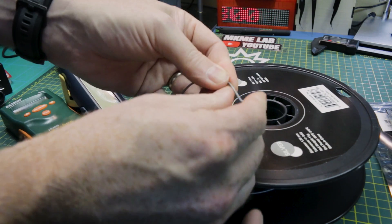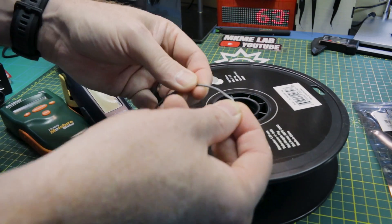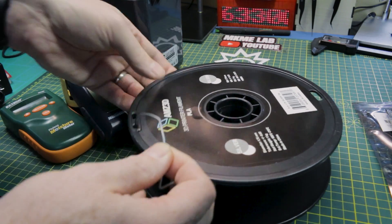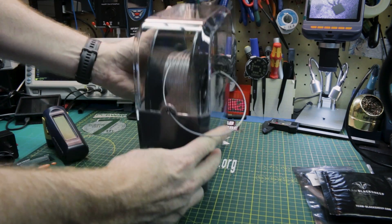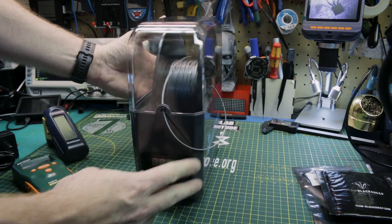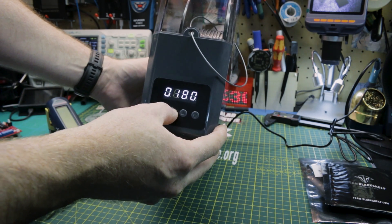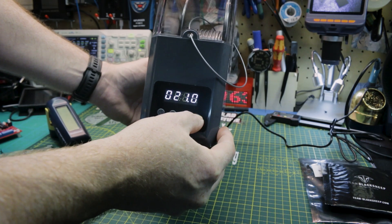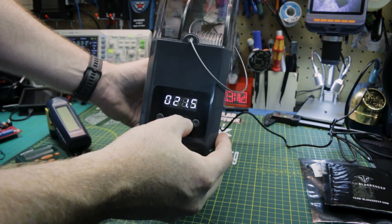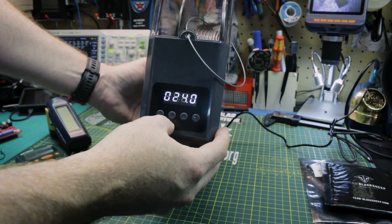Sometimes it'll basically shatter, other times you'll get bubbling in your prints and you can actually hear it. Very subjective, but let's try it out and see how it prints after. Into the box — fits perfect, no issues. Power plugged in, nothing to it. I'll set this to 24 hours and we'll see what's left tomorrow. I think I'll come back midday.